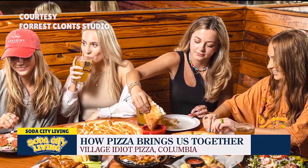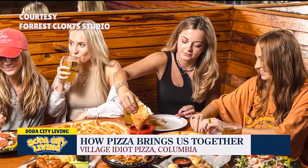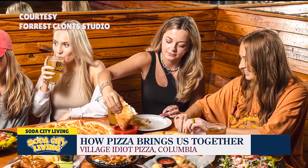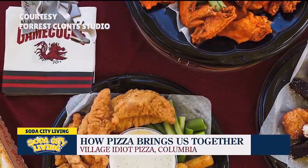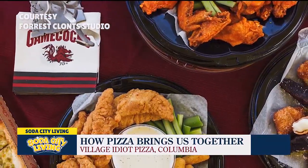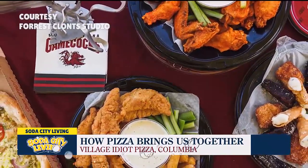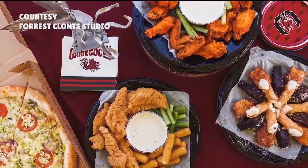And pizza is such a happy food. A lot of people like pizza — young kids like pizza, old people like pizza. I mean, everybody. And it's also good because you can feed a bunch of people pizza. There's a lot you can do with it — you can feed your family, a bunch of friends, you're having a party. And it reheats well the next day too.